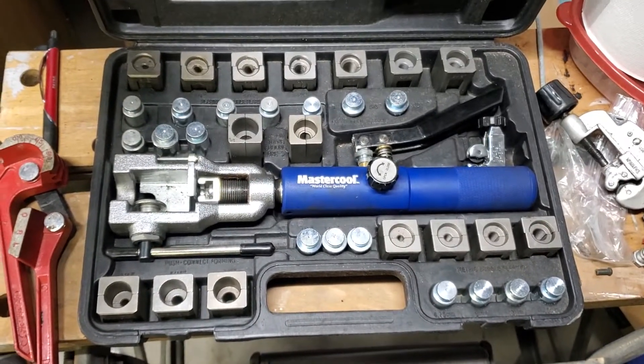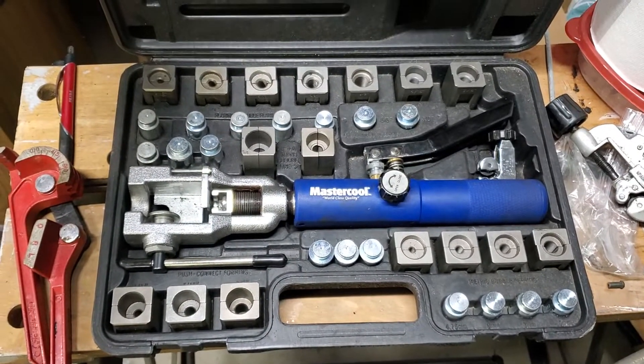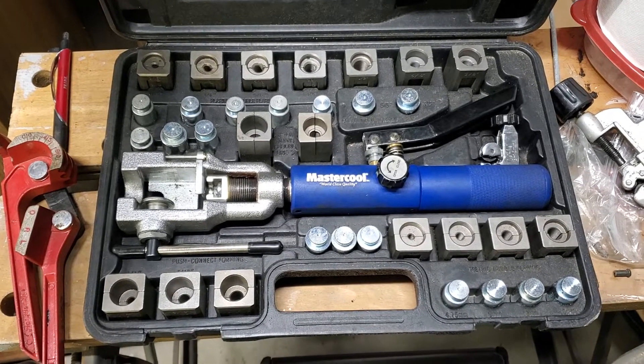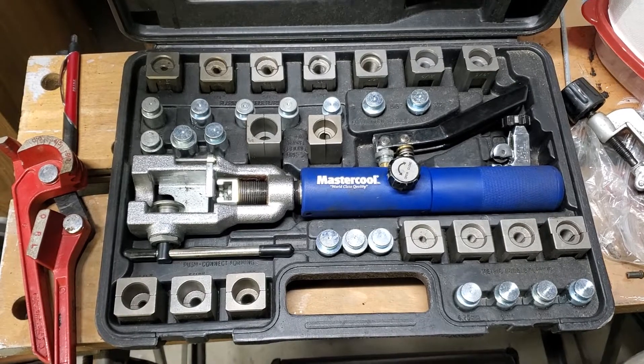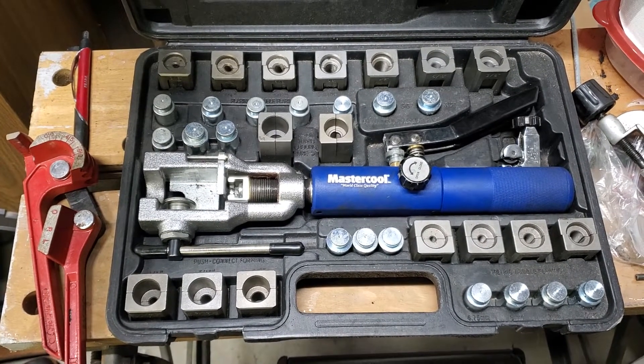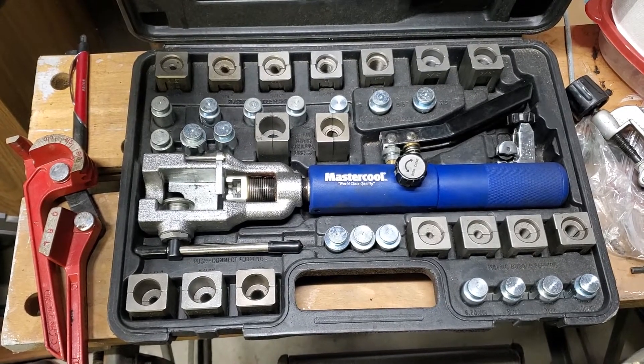These things are awesome. This tool makes brake lines so easy — you can do it underneath on your back. You just run the line, cut it off, get this tool and hook it up. I don't have it in operation in action, but I tell you what, it is worth every penny.